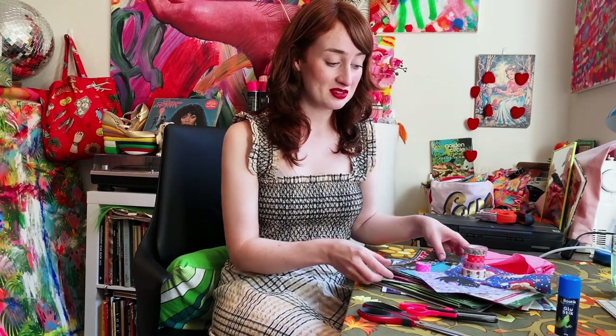Usually I make collages with books from the 1960s and 1970s that I collect — you can probably see some of them around me in this space. But because this is a project with things that are around the home, I'm going to just be using things that would be applicable to everyone and what everyone may have lying around. So it's going to look a little bit different to my usual work, but I think I can still make something interesting using this odd assortment of things that I've rustled up. Let's get started.